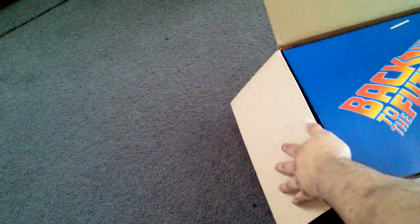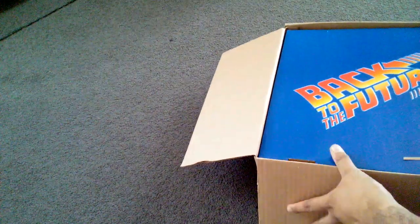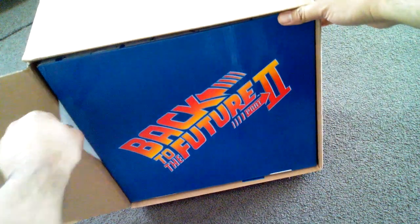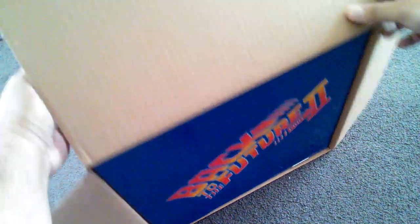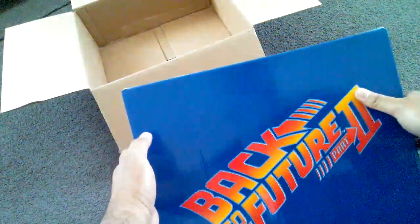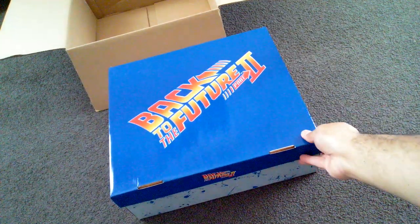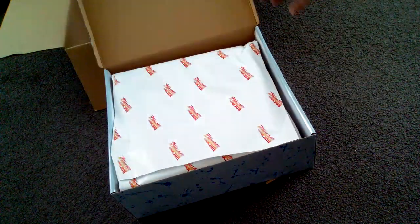Trying to get this out without breaking the box — oh, here we go. Bit of a card from Halloween Costumes saying who it's shipped to. Oh, don't drop it — here we go. Oh, look at that box, it's quite nice. Trying to keep it in good condition — not really one for keeping boxes, but here we go.